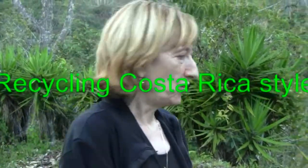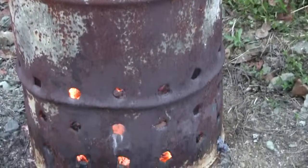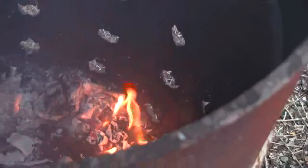Okay, this is the recycling Costa Rica way. You keep all your things which can burn — especially plastic, and paper, of course, and whatever else can burn — and you just throw it in a barrel and light it up. And that's it. And then you smell it. So this is the system here. Recycling Costa Rica style.